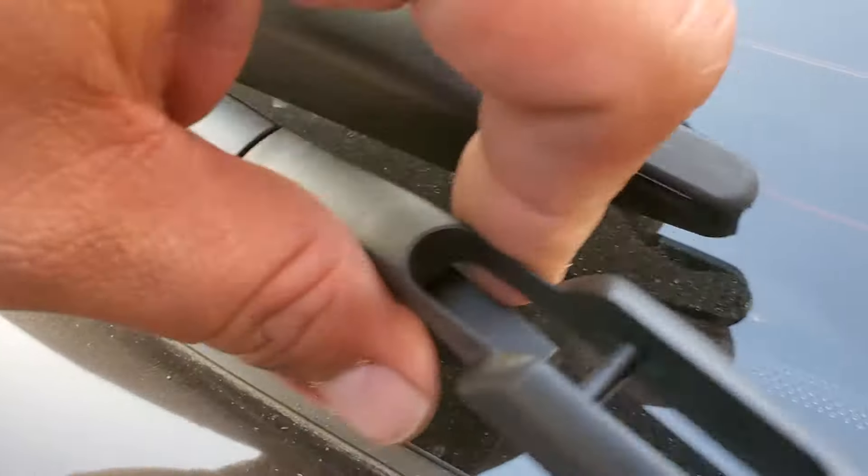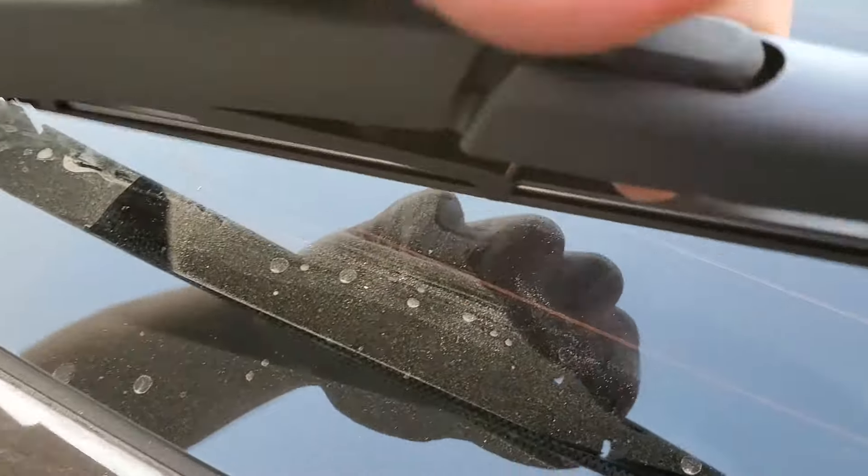Here's the old one. Here's the replacement. What you simply do is pick this up, slide it into place, clip it in, and you're set.